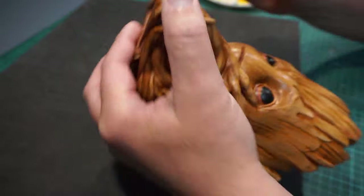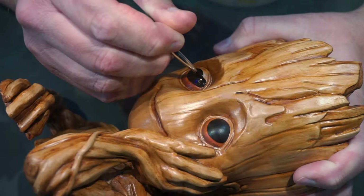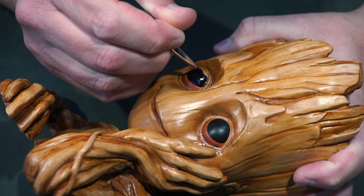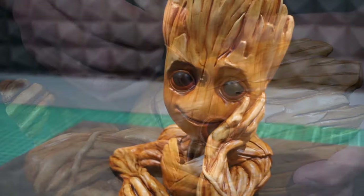And again, adding some water to get that creamy consistency to the paint really makes it easier to not get those visible brush strokes. We're getting pretty close to done now.